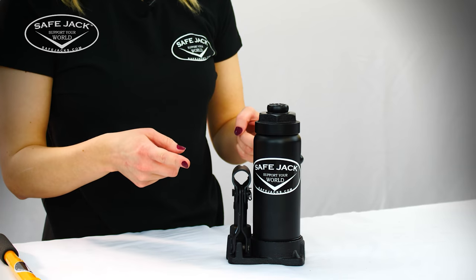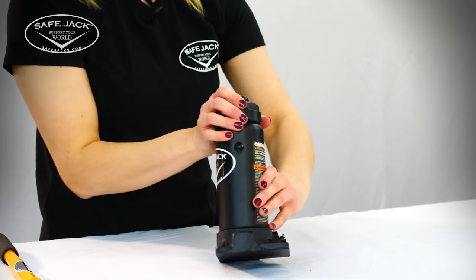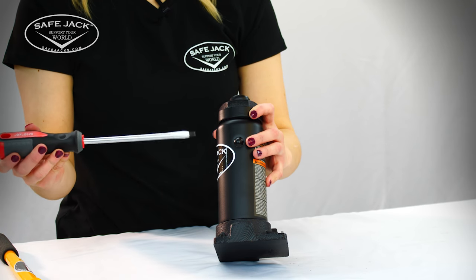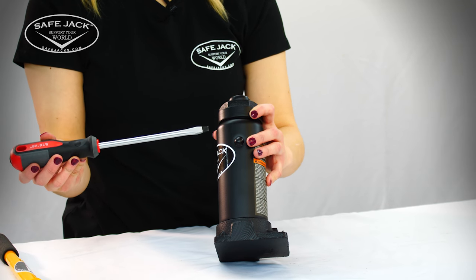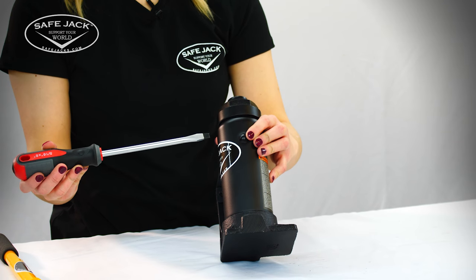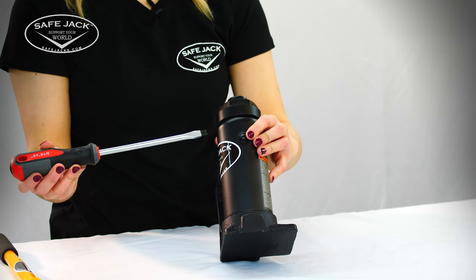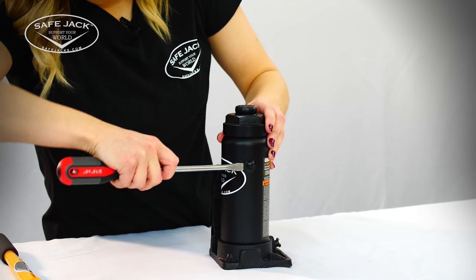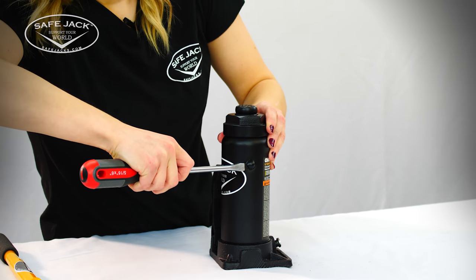The last step is we need to open the oil filler plug just a little bit. The Omega brand bottle jack has an oil filler plug that can be removed with a standard or flat head screwdriver. If your bottle jack has a screw instead, you may need to unscrew it slightly for this next step. Work the screwdriver under the filler plug just enough so that the pressure inside the bottle jack equalizes with the atmospheric pressure.